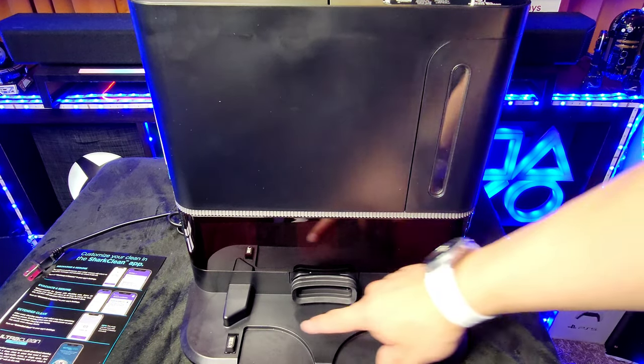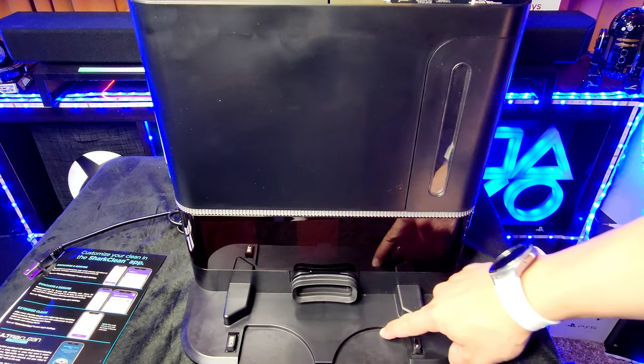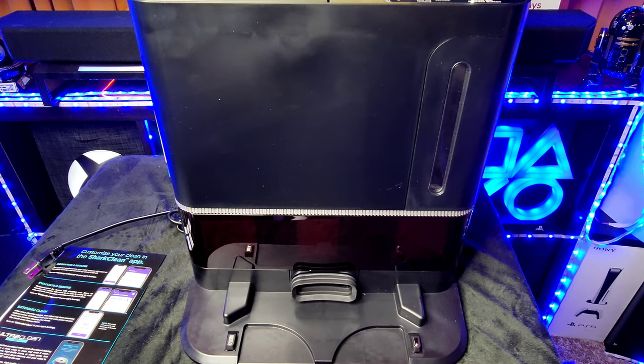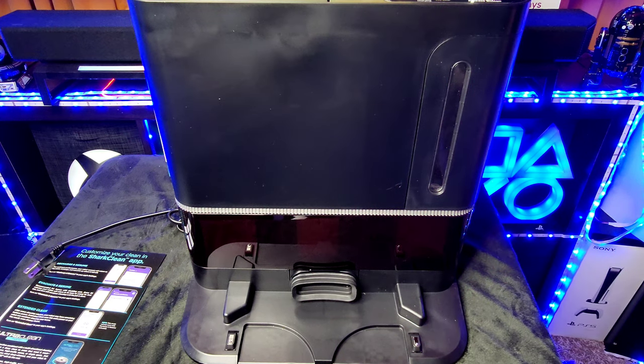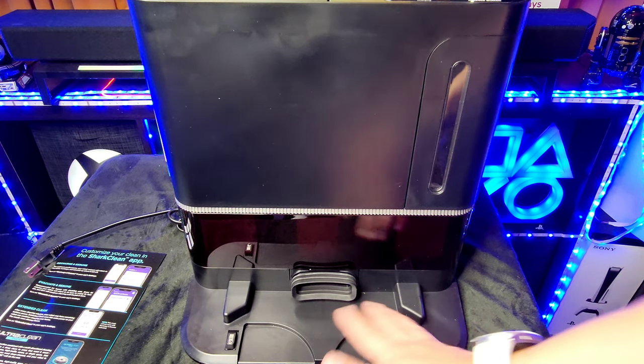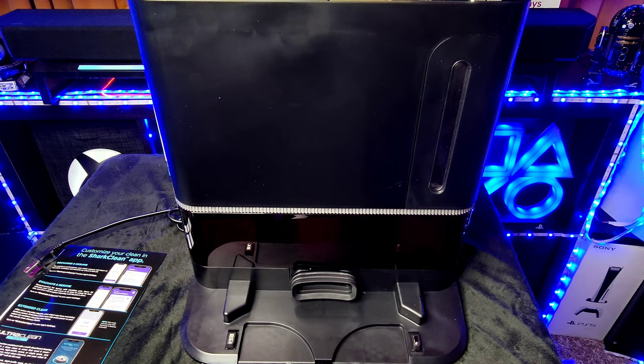Another feature I like is the charging contacts paired with divots on the base. Those divots help the vacuum lock into its spot precisely when returning to dock. I've owned many other units that are just flat, where the vacuum wobbles around and has to back up and retry. This one seems to get it right the first time, every time.